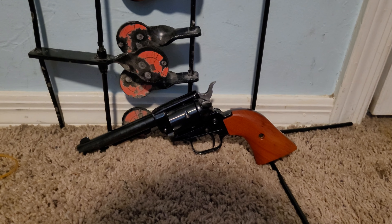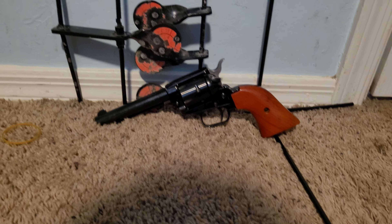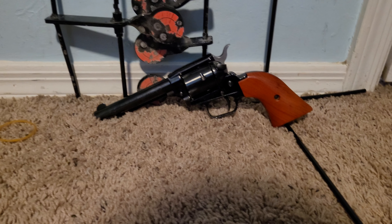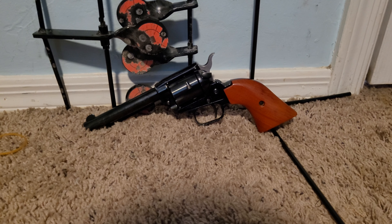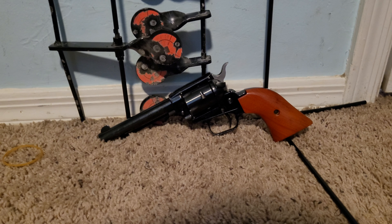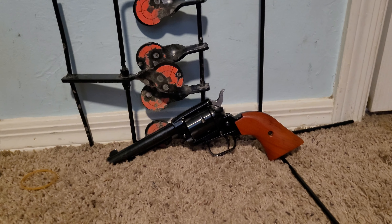I haven't really shot it that much and this spring broke, so that's a little bit concerning for sure. Stuff like this just happens, I guess, when a gun is this cheap — it's just a wear part. But still, it's just an issue I had, and I'll show you how it broke in there. Just let this issue be known to anybody looking to buy one.